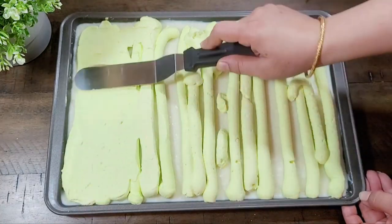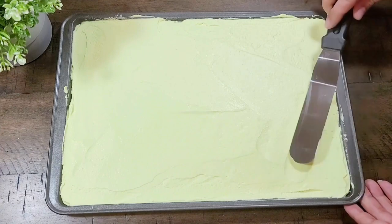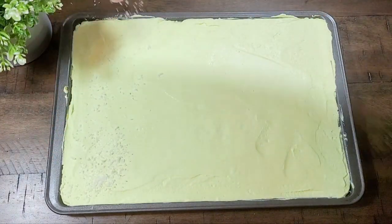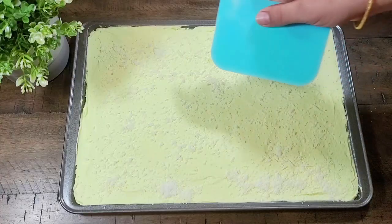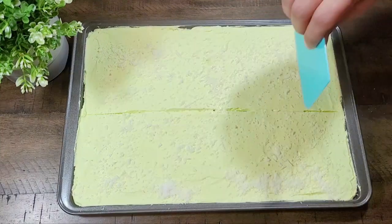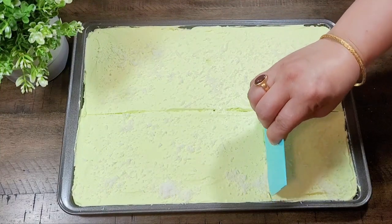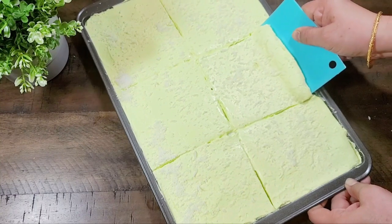The roll looks very nice. After setting the cream, we will sprinkle a little coconut on top — the coconut taste is very nice. We will cut it from the piping bag.